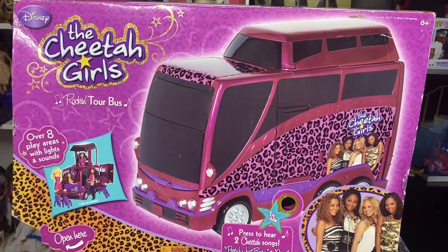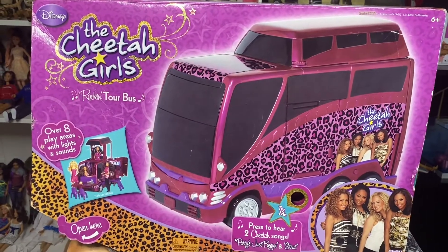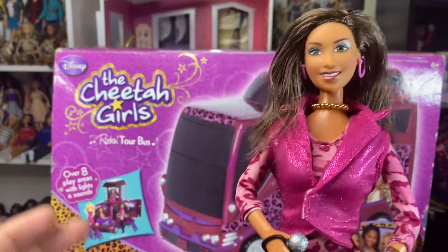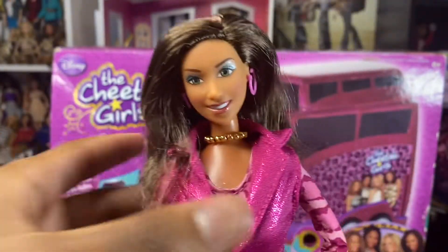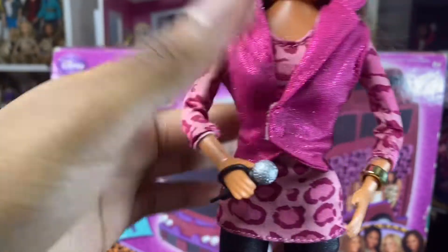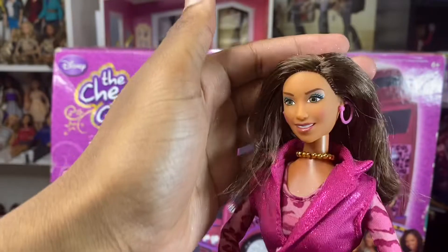I think I might unbox the dolls first and we'll put them in the play set. I'm going to unbox the dolls and then we're going to take a look at the box. So we got Aqua out of the box. You have to be real careful with these because their body will detach from that thing. As you can see, I was lucky to get mine out carefully, but it looked like she's coming undone. But I got Aqua out of the box.